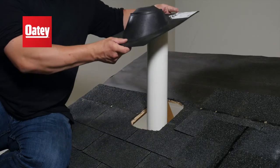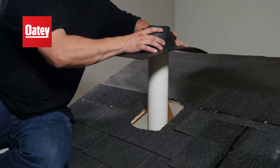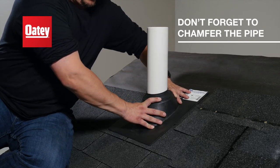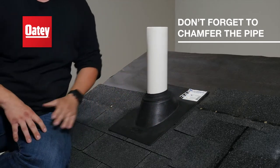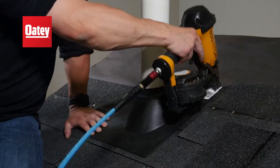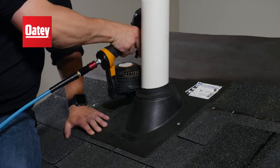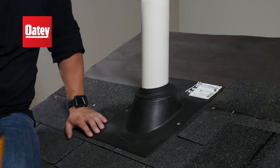Once you're near the pipe penetration, push down the flashing over the chamfered pipe end and position flush against the waterproof layer and shingles. Then secure the flashing with roofing nails concealed under the next few rows of shingles in order to keep the roofing system leak-free.